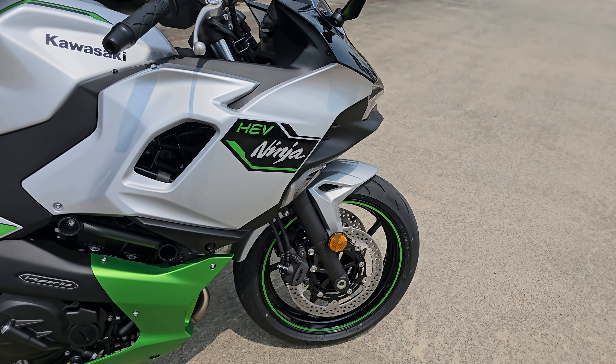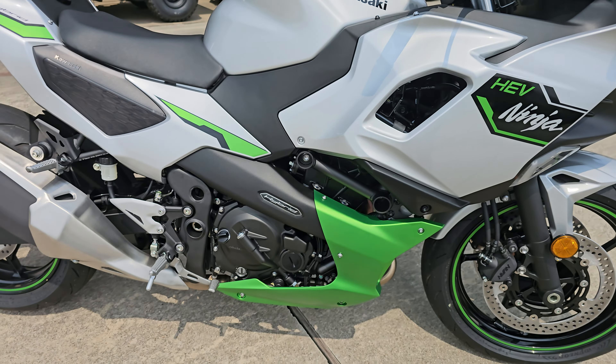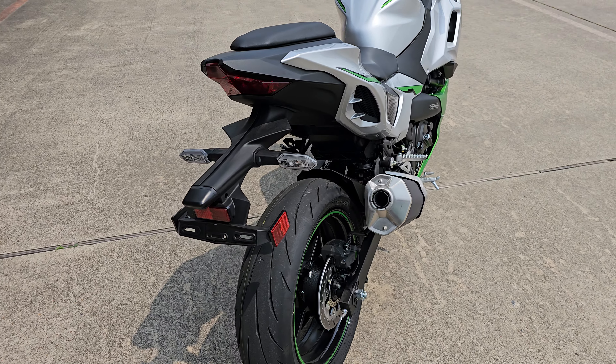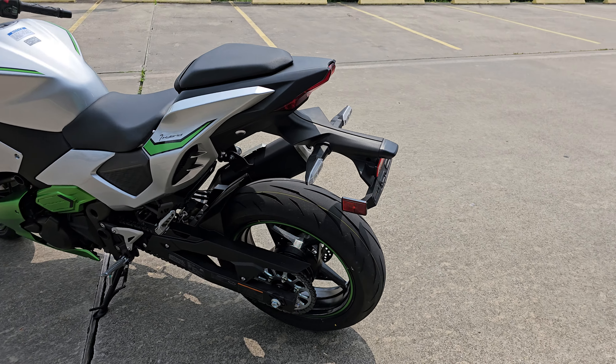I'm gonna take a quick little look around it here and then we'll take a look at the gauge cluster and the hand controls, which is where all the special stuff is. This bike is both semi-auto and fully-auto depending on what mode you have it in.